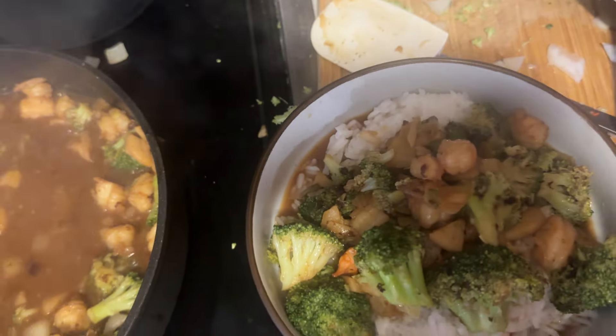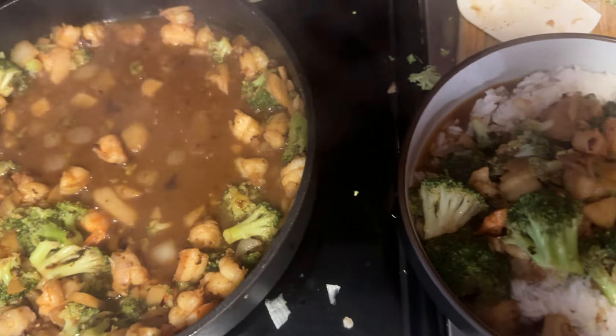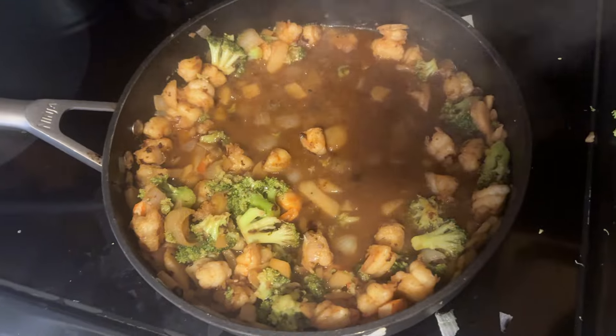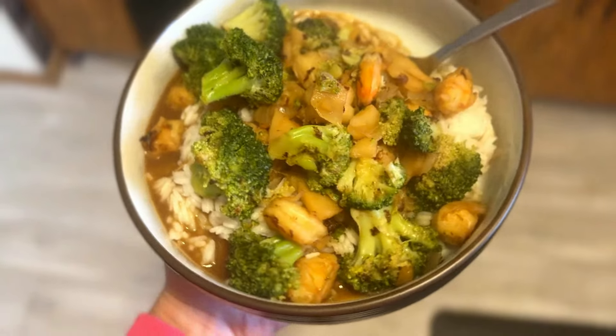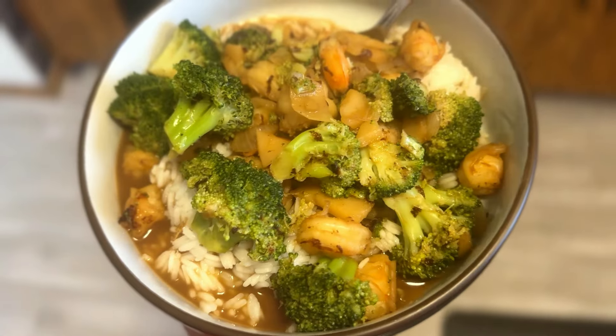I would probably add more broccoli next time just because I love broccoli so much. But here we go — look at it! So yummy, I'm so excited. I just finished and it was so good, you guys.